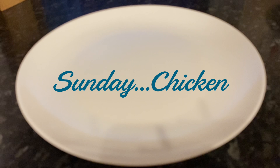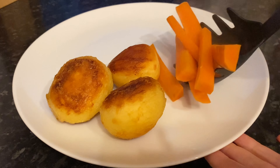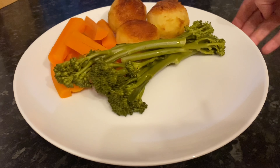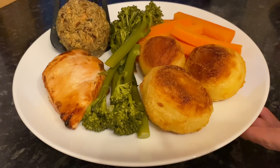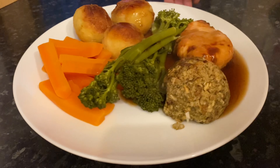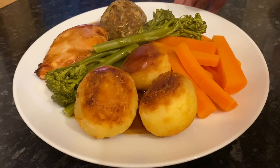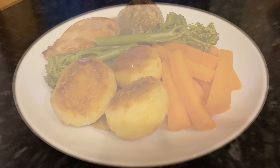Moving on to today — Sunday — we had chicken with some roast potatoes. I've got a roast potato recipe coming up as so many of you have asked for it, as one of the festive recipe ideas. I served it with some carrot batons and some tender stem broccoli. That's the chicken there with a wee stuffing ball and some gravy over the top. It's lovely — a classic for a good reason. Who doesn't like chicken and roast tatties?